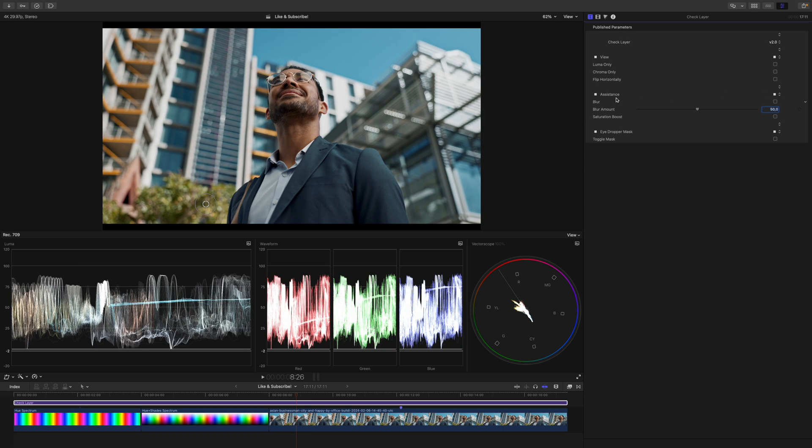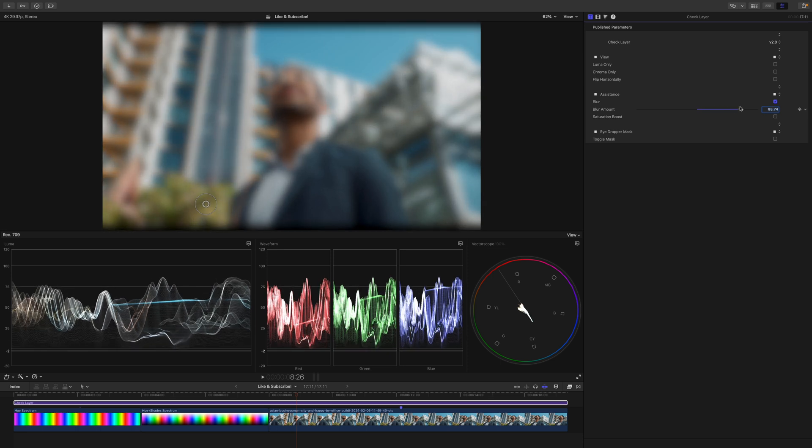The next section of the check layer is the assistance section. If we have a look at the scopes, you can see that everything is rather busy. These bokeh balls in the background will show up individually in the waveforms, and sometimes this is just more information than I need. To get a bird's eye view over my shot, I will enable the blur and increase the amount. You can see the waveforms smooth out and I'm not distracted by these little details. Now I can tell that I'm roughly inside the range I want to be.